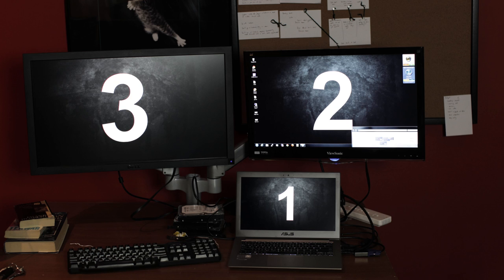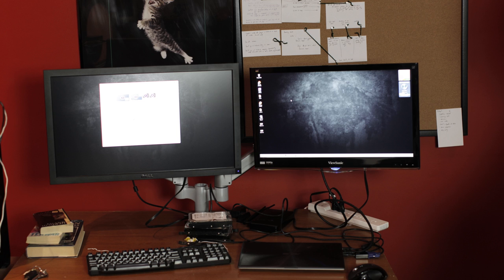Someone asked about running dual monitors. Yes — you can run all three displays simultaneously (the built-in screen plus two external monitors) and they all work fine. You can also close the lid and use it in clamshell mode as a desktop replacement with two external monitors, a mouse, and a keyboard. Just make sure to configure the sleep/close-lid behavior appropriately before closing it while running.